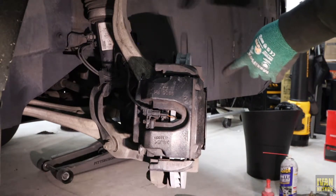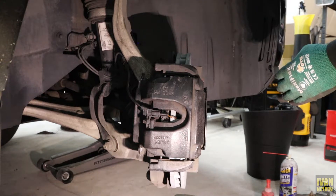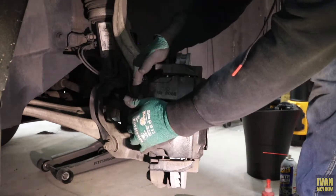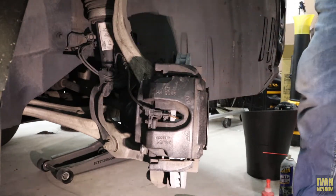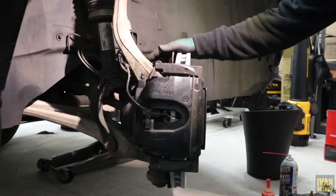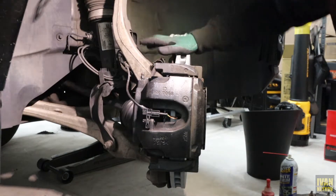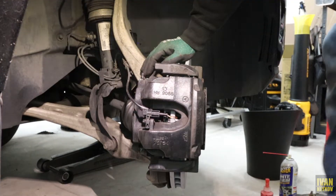Watch this — I'm going to step on the brake and you can see how it moves this way, then the other way, then back. So this caliper is moving correctly. Looks perfect. I'm going to put the tires back, take it for a spin and see how it is, but honestly I think it's pretty good.